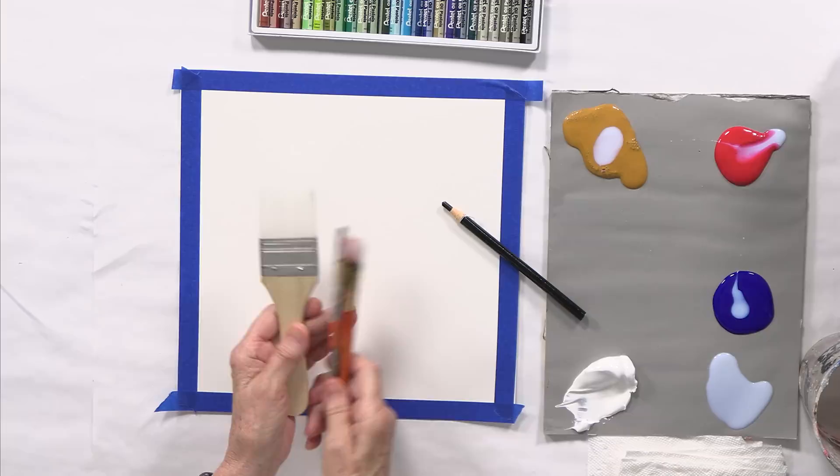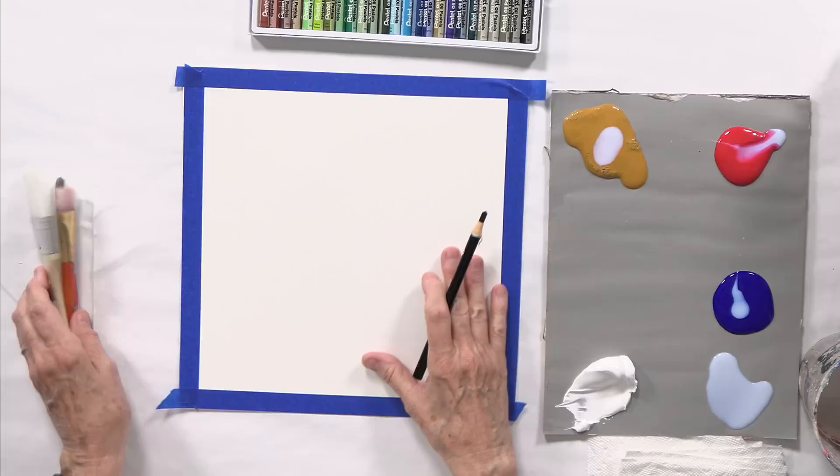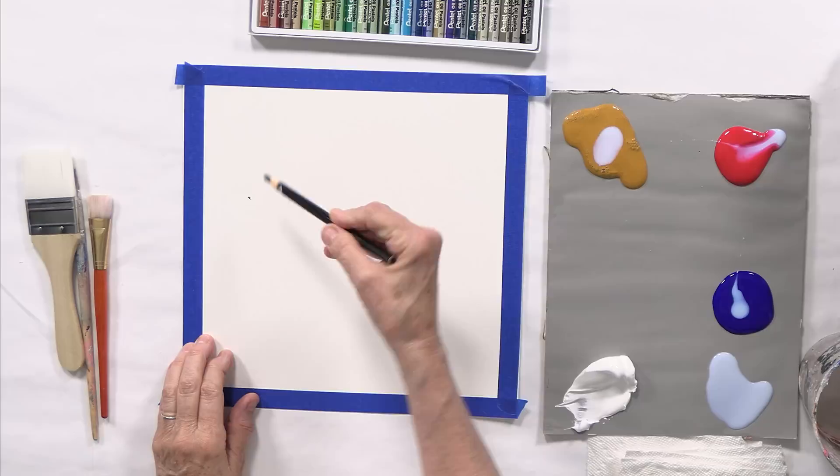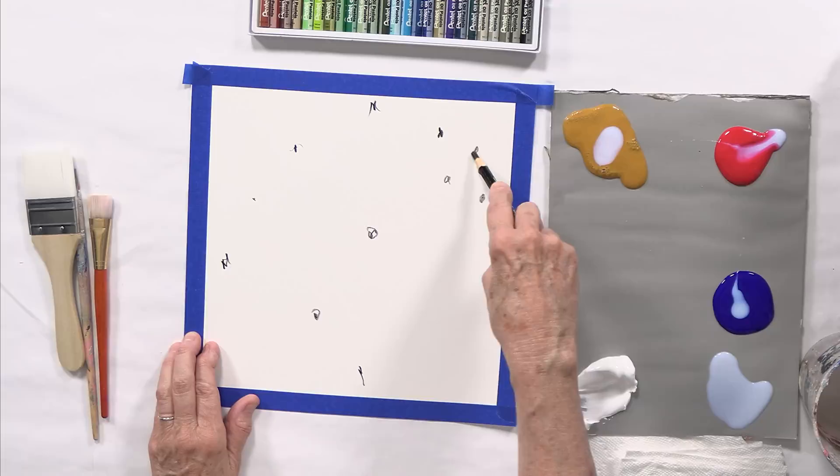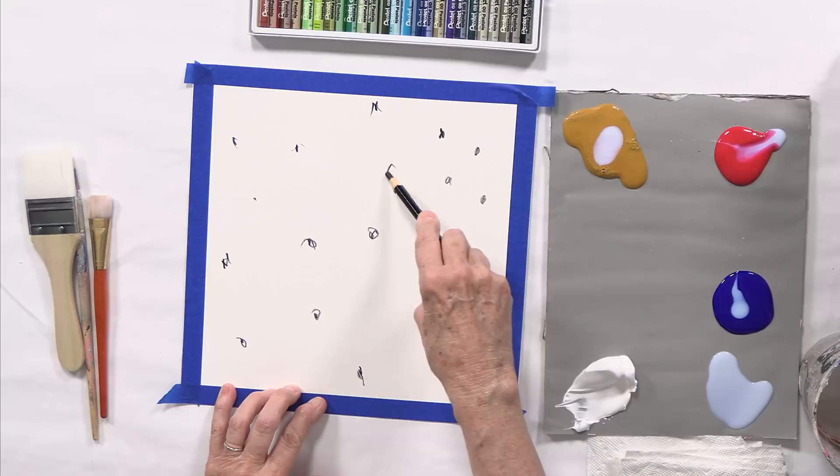I took out three different sizes of brushes. This is a 12 by 12 inch watercolor paper. And I'm just going to first put the dots randomly — large, small. I'm being very generous; a dot could be a line, but just dots around.